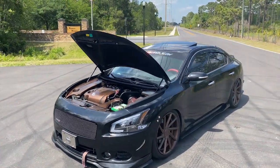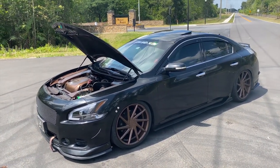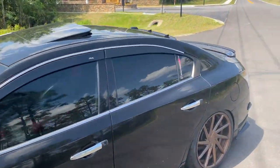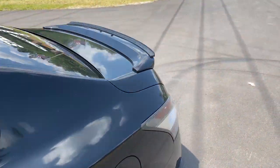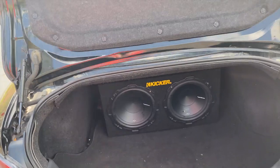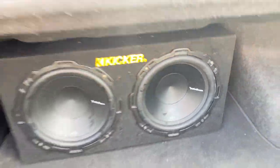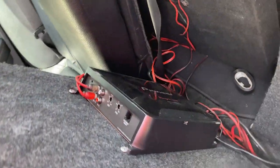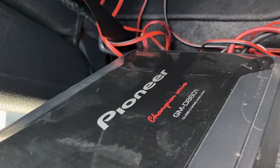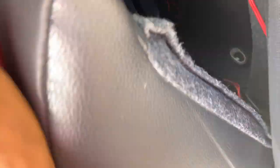This is my 2013 Nissan Maxima, guys. One last thing I'm gonna show you is going to be my trunk. There's nothing too special — I just have two 12-inch Rockford Fosgate P1s back here, powered by a Pioneer Champion Series GMD-8601 amp pushing about 1,500 watts.